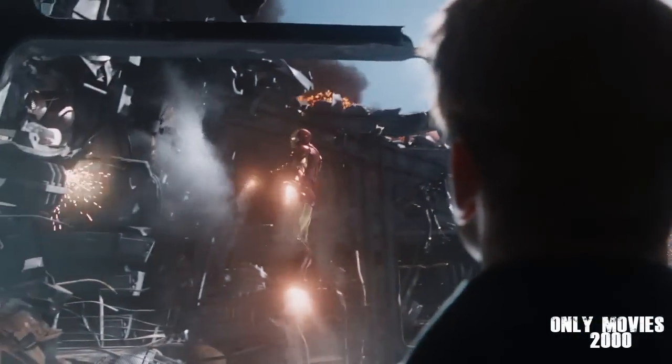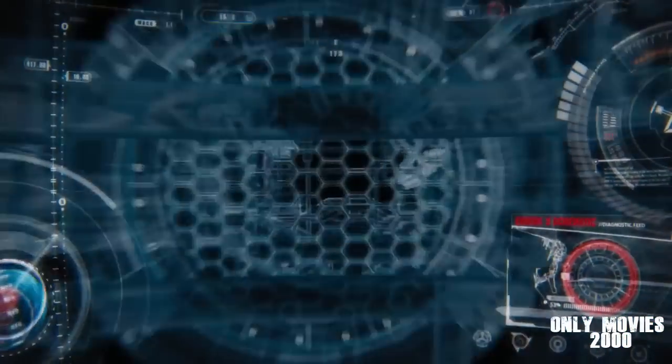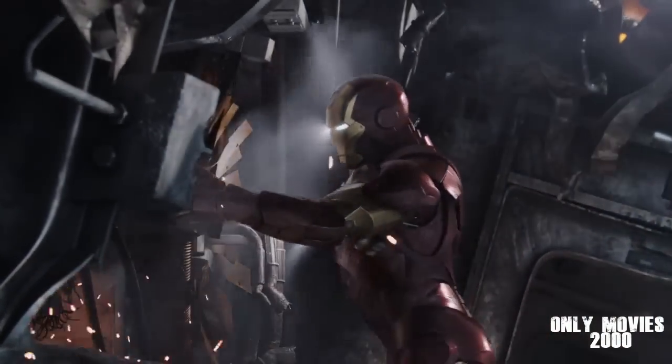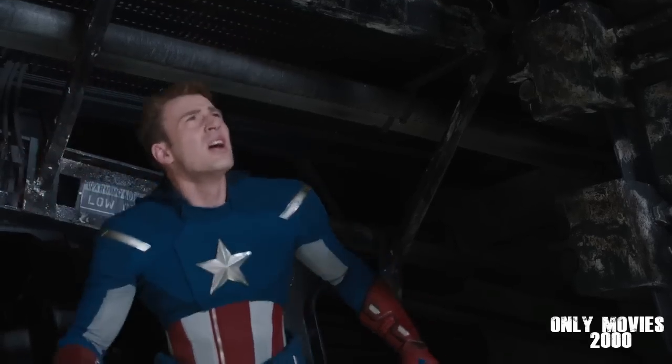Let's see what we got. I gotta get the superconducting cooling system back online before I can access the rotors and work on dislodging the debris. I need you to get to that engine control panel and tell me which relays are in overload position.